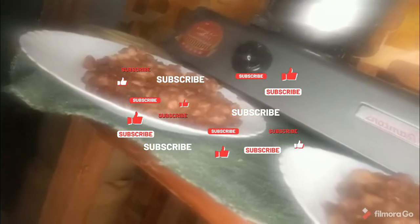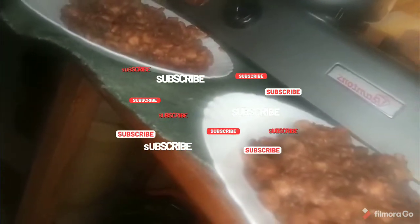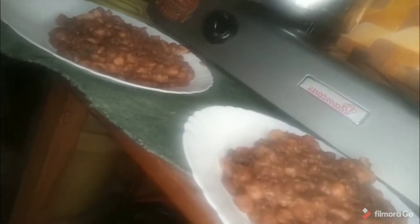Remember to subscribe, share and like — the love I have for you subscribers is too much. Yeah, now the nyoyo is ready. See you later as I'm going to dig into my githeri. It looks yummy, bye!